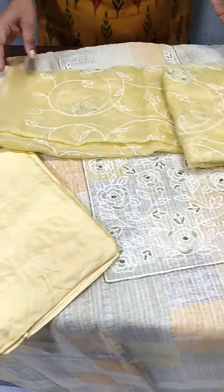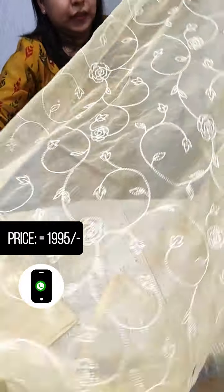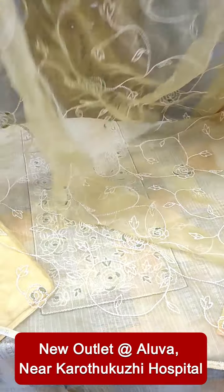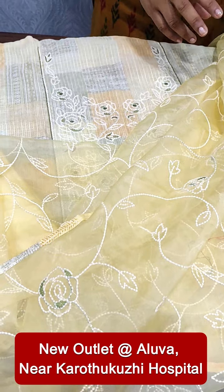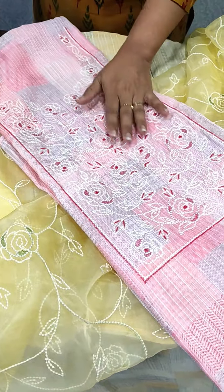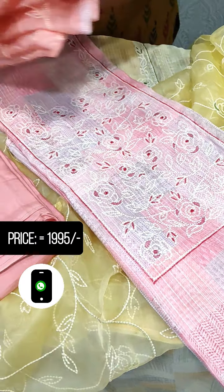This is the top and the bottom. You can see the full length. Next, we have a pink shade. This is the same pattern. Cut beads — the color is pink, and the peach shade is at the bottom.